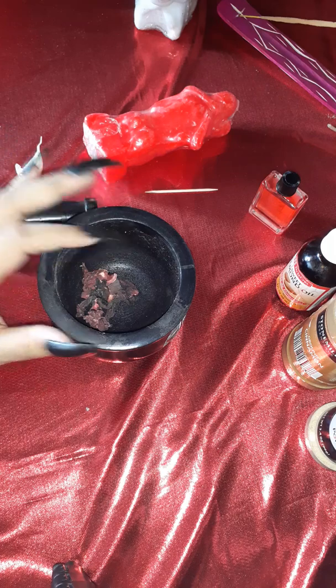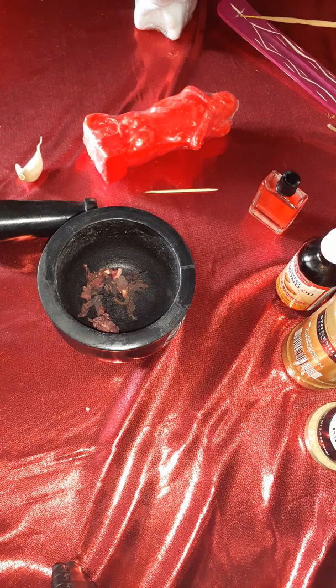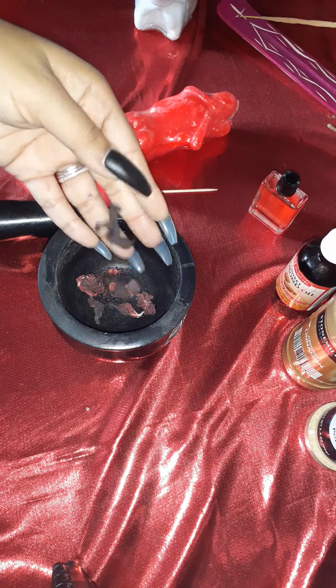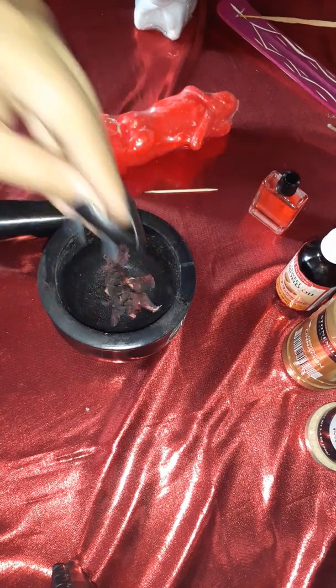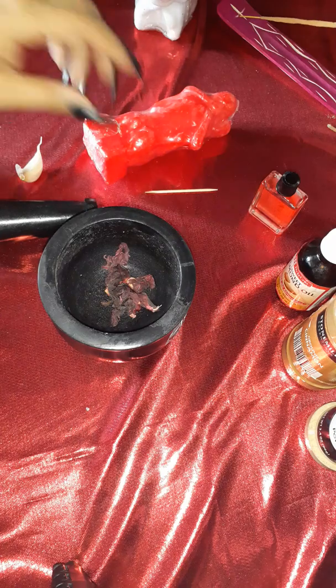You can use fresh but I would prefer dry only because we're going to crush up all the herbs. Really it's up to you, however much it feels right. I threw about a pinch or so in here — at least my type of pinch.